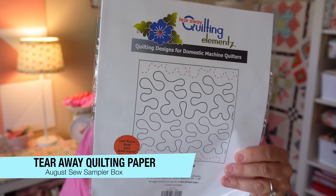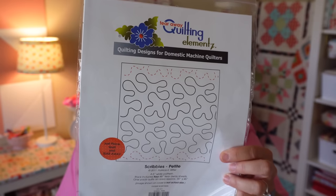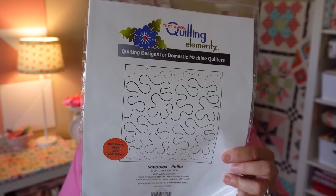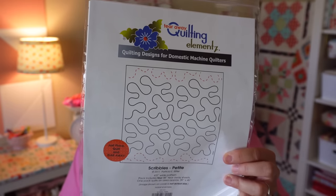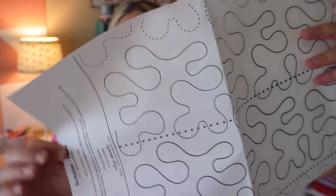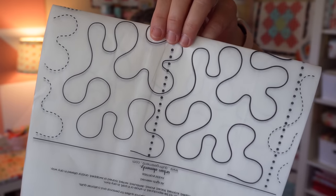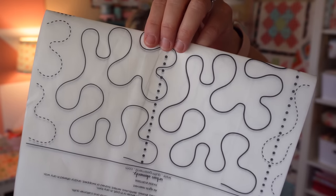Our next item is called Scribbles Petite Tearaway Quilting Paper, valued at $12.98. It's designed to help quilters add flair to their finished quilts with printed pantographs at home. The paper can be modified to any size by following the instructions. The Scribbles Petite design is their most popular edge-to-edge design, and basting spray and a shortened stitch length are recommended. It's a really thin tissue-paper or clothing-pattern-paper consistency. You tear away the sheets, spray the backside with basting adhesive so it won't move, choose your placement, and then quilt right on top of it.